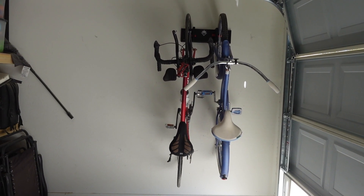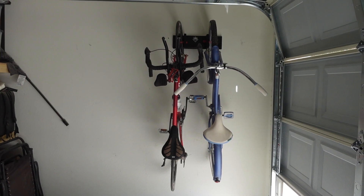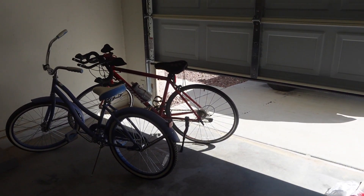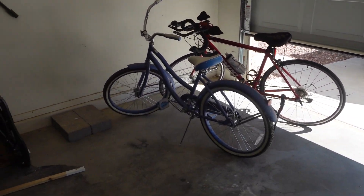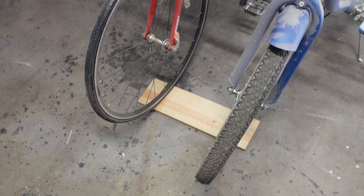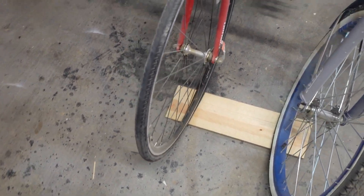I just recently got my garage door fixed and before that I used to have my bicycles on the ground, taking up space. But now that my garage door is working, I need the space for my truck and to keep woodworking. So I need a solution to store my bicycles. You can definitely buy some bicycle racks at Amazon, but the budget I set for myself was $0.